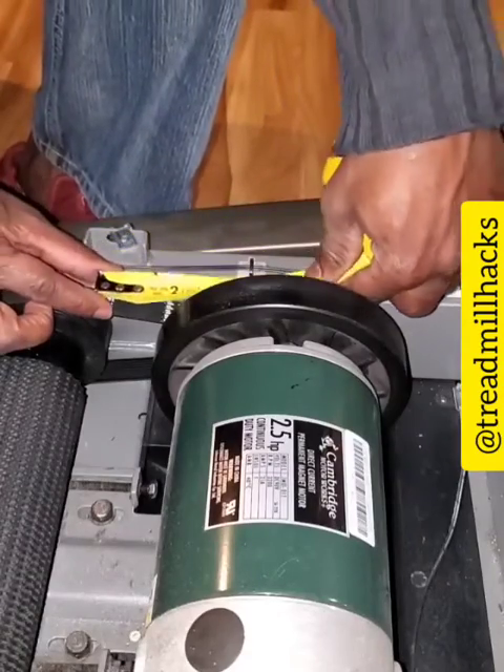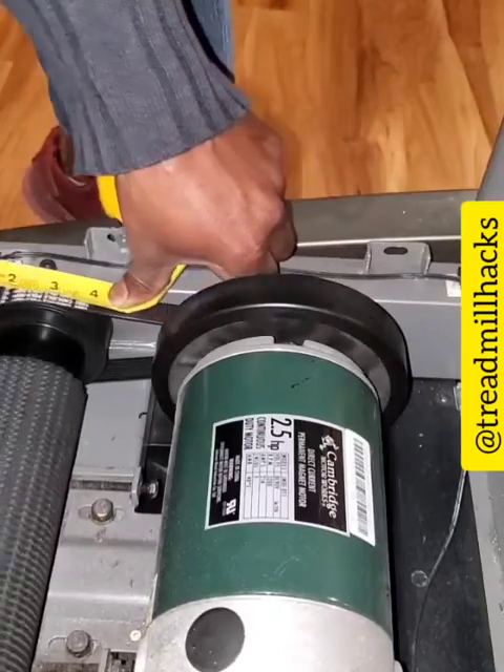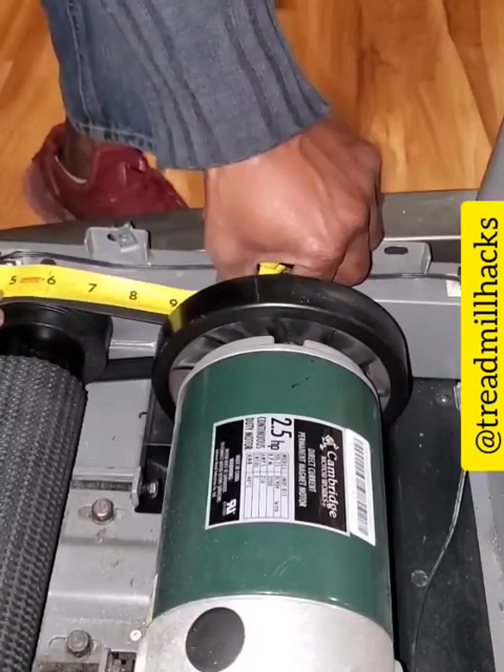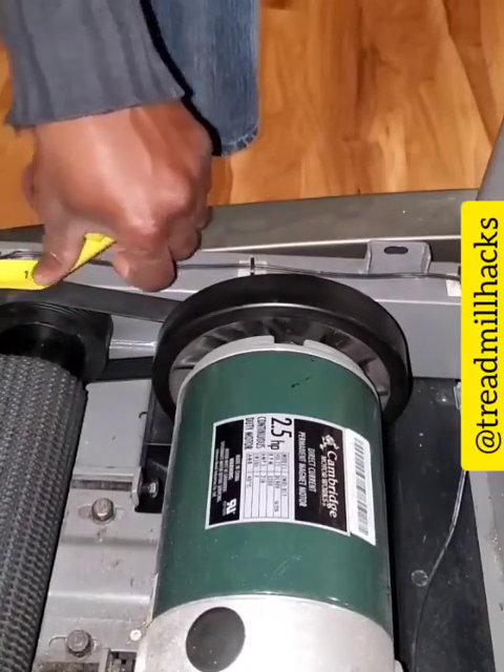You take your tape measure and measure it by rolling the belt while you hold the tape firm, and then you just keep rolling it until you get back to the same spot.